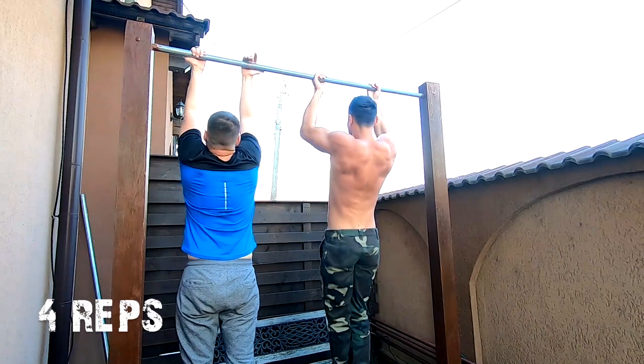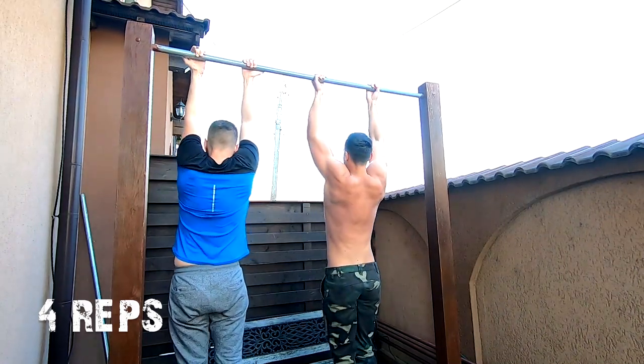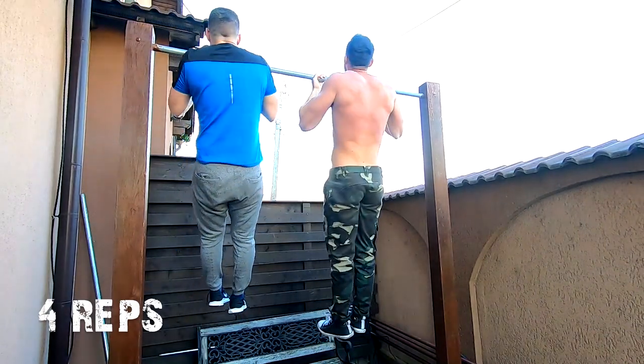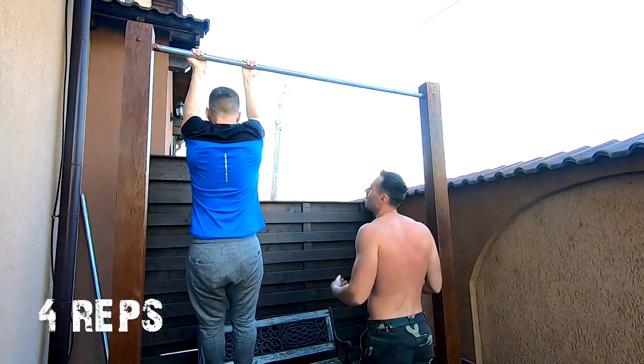I was involved in a conversation with my friend and forgot I had to do 4 reps, not 6. But it doesn't matter — it's always better to do more than less, at least in this situation.